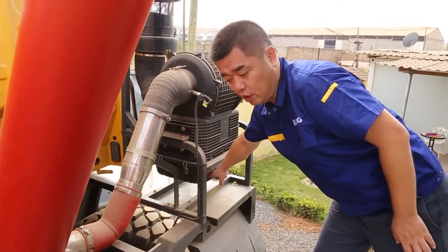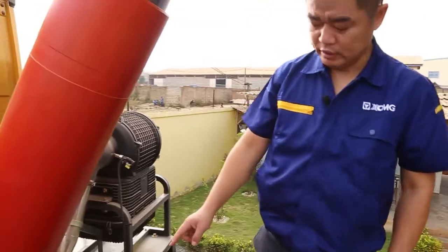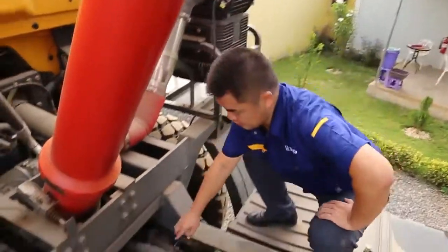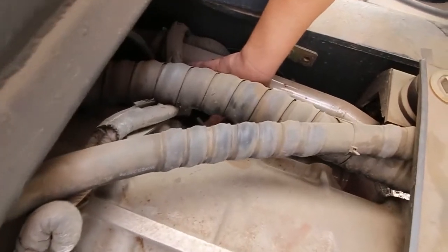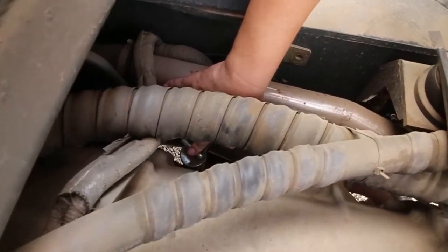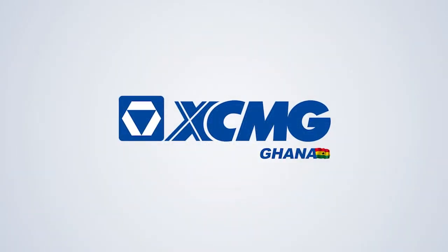Another check is the transmission oil. We are checking the transmission oil level from here.